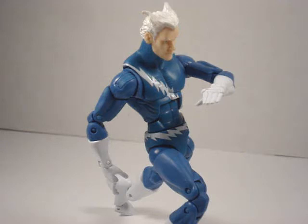Quicksilver, a.k.a. Pietro Maximoff, made his first appearance in X-Men number 4 back in 1964. He was actually part of the Brotherhood of Evil Mutants, believe it or not, alongside his sister Scarlet Witch and his father Magneto.